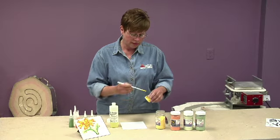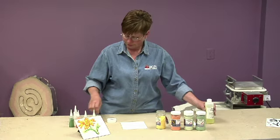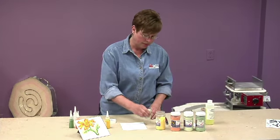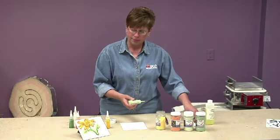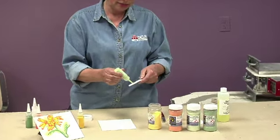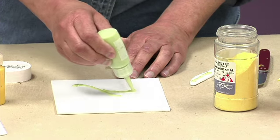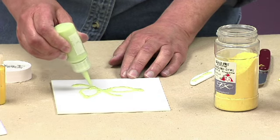I have some that is already in the bottles, which will save us a little time. Starting with green that I have mixed up here, you'll want to test it out on a piece of paper or something first, just to kind of get it flowing. And from that point, you can just go ahead and begin to create your design. You could have the design drawn out if you wanted to, or you could just freehand something, which is what we're going to do here.